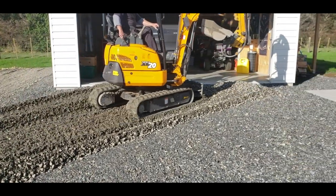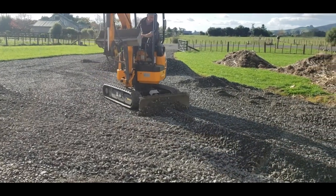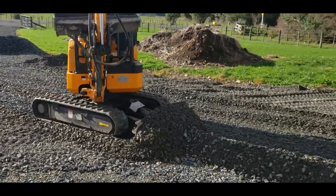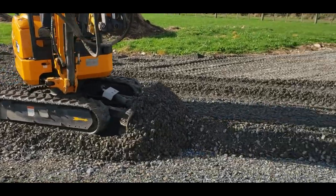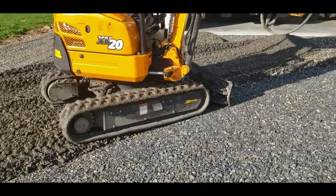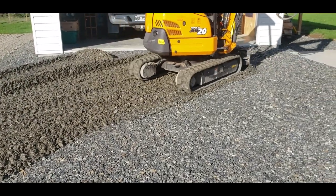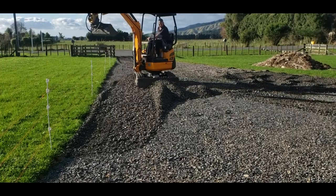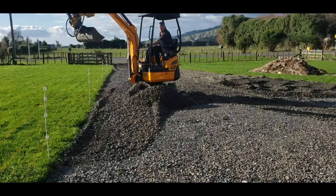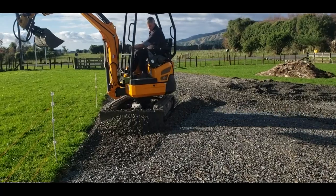We're just pushing a bit more up there to build it up. You can actually shift quite a bit of stuff just pushing it around off the blade. Then sometimes there's a bit of a hollow here and there so you just gotta shove the stuff around. I find it quite difficult to do a nice leveling job with a little machine that's only designed to dig holes.